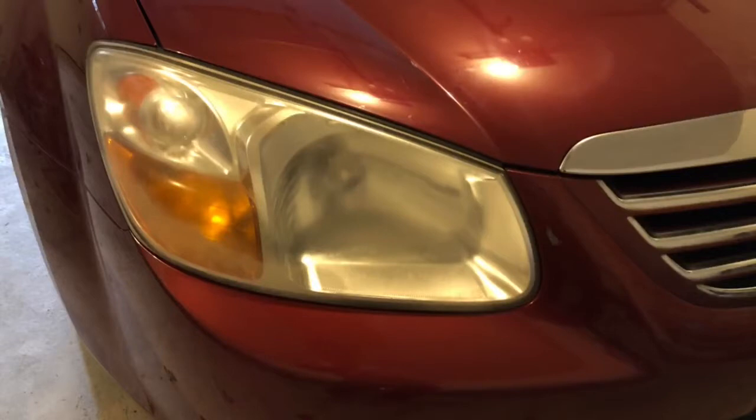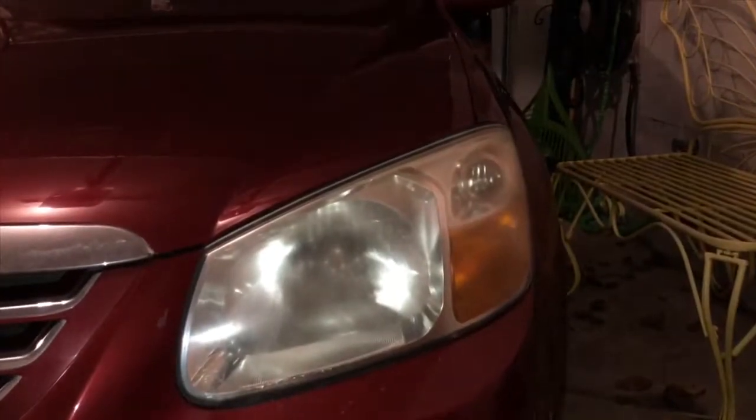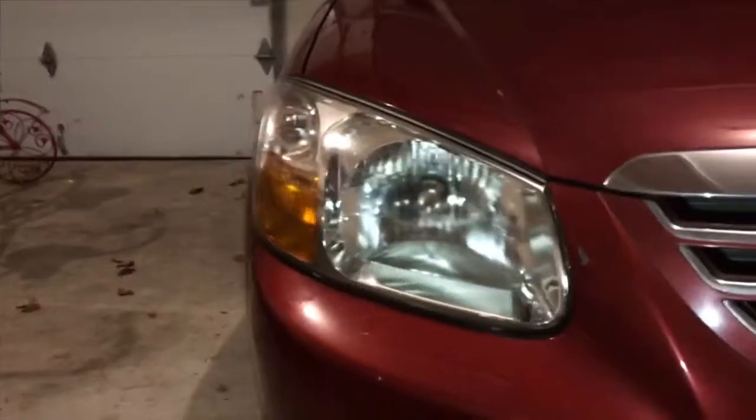Here is what the headlight looked like before and this is what it looks like now. This is the untouched headlight versus the newly restored headlight and there is a substantial difference.